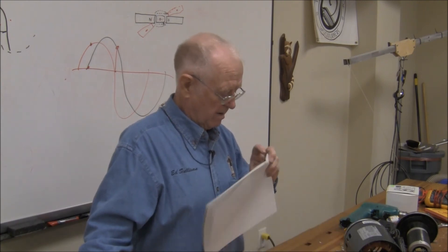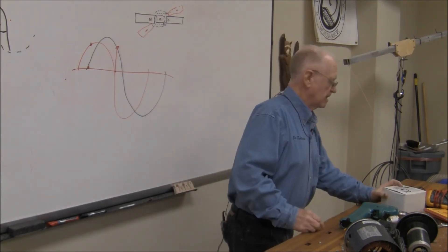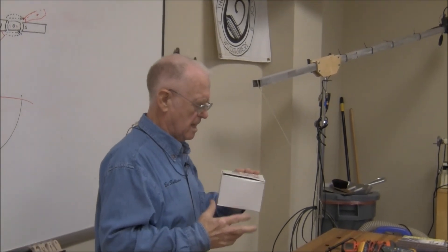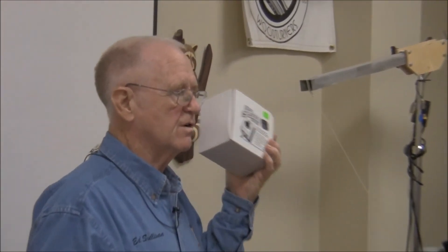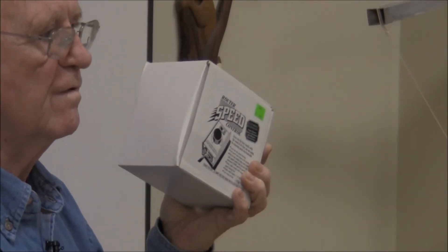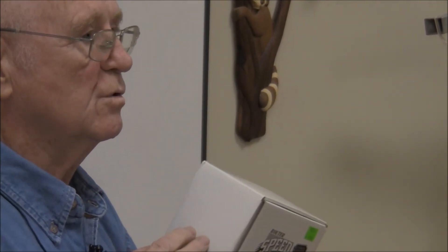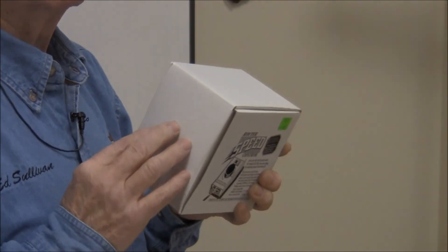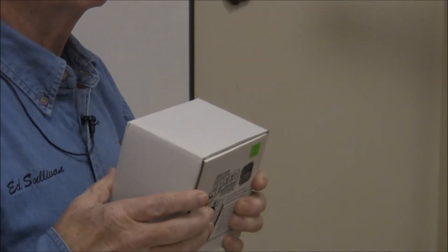This is a router speed control sold here. It says very specifically it must be used on a universal motor. All it's doing is varying the voltage to the armature — essentially a rheostat adjusting the armature voltage.